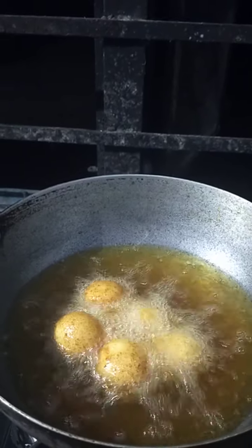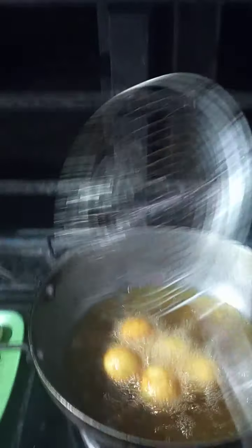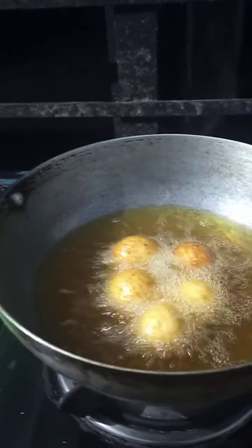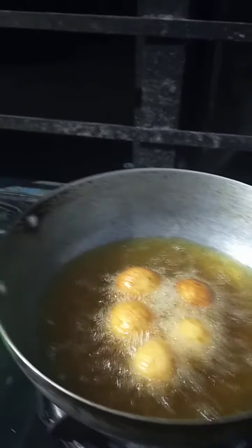This is a kale gulaab jamun. I am making a ghiama — I am making a gulaab jamun. This is a sweet dish. I am making a kale gulaab jamun, and I am going to make a chasni.